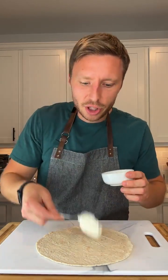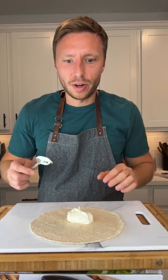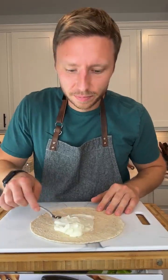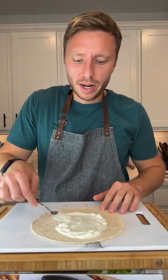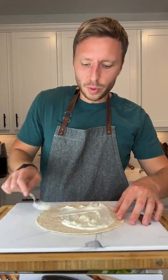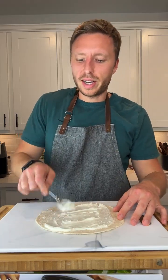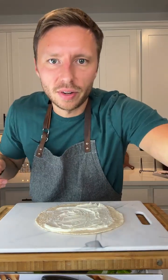We're just going to spread the cream cheese on the tortilla. I'm using a box to elevate this so I don't have to be so far away and I'll be able to read comments. If you really don't want your cream cheese to be soggy like this, you can just leave it out for a while and let it soften on its own.